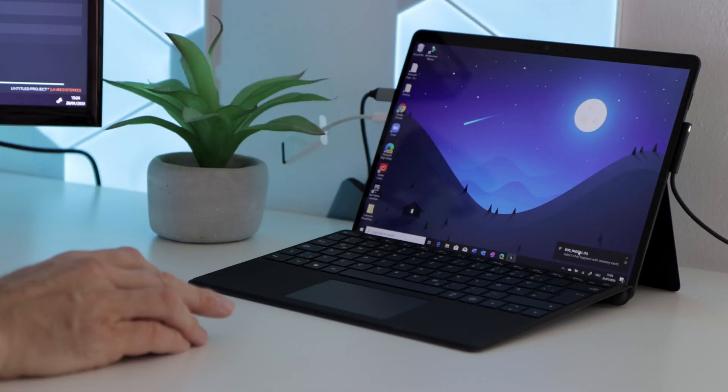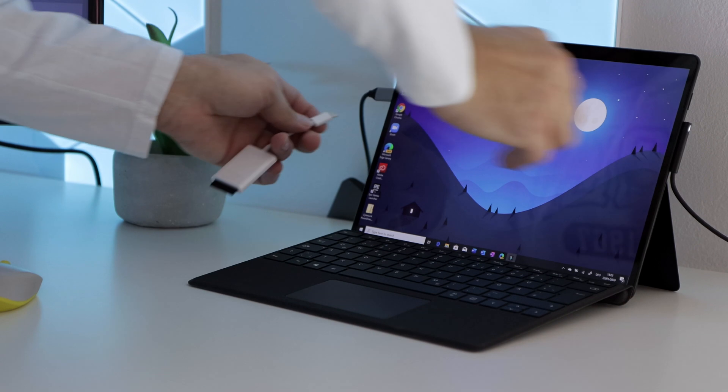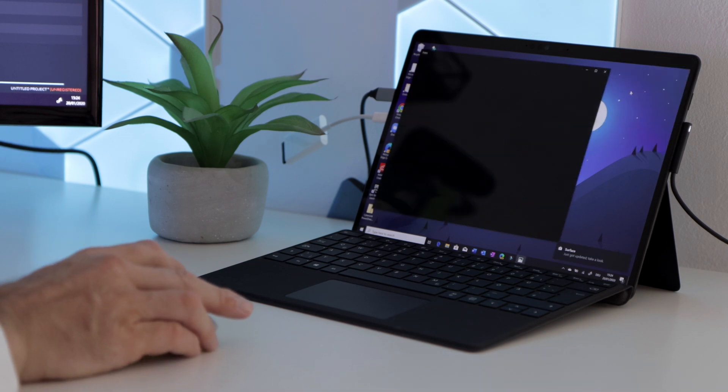Here is my setup: Surface Pro X hooked up to an external monitor, basically just a regular HD monitor for more screen space and real estate. It is the 8GB version of the Surface Pro X, so let's see how it holds up. I have downloaded the video editing software and I'm importing the footage now as we speak.